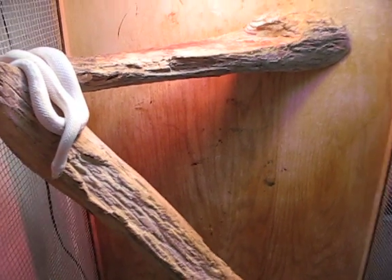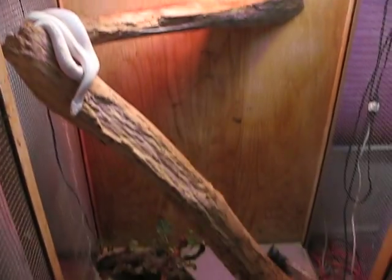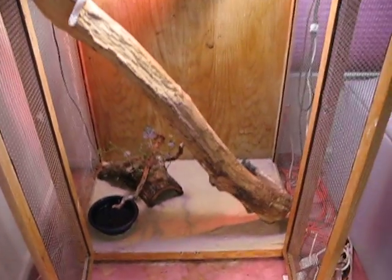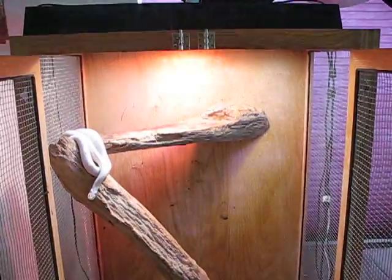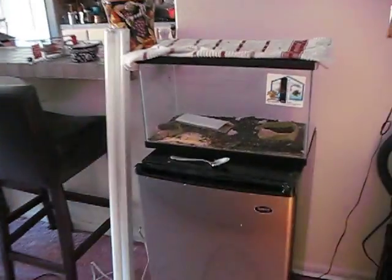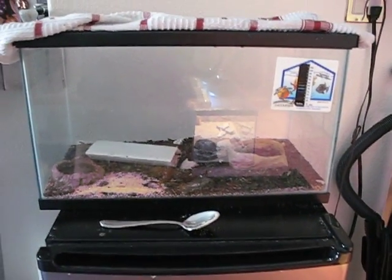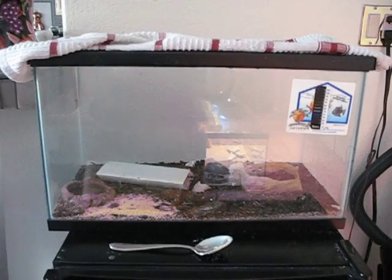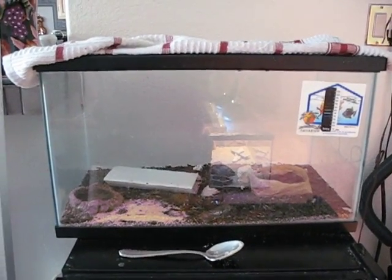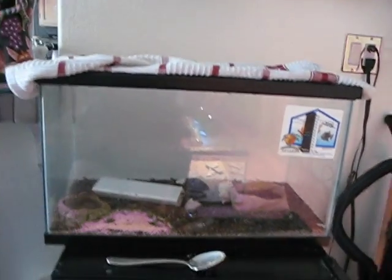The first thing that we're going to talk about is housing your snake. Hatchlings can be in 10 gallons, and let me just make a quick note that this is not necessary — you really don't need to put them in this type of tank, so it's pretty big. A 10 gallon looks more like this. There's no reptile in here; I just use it for cricket breeding. It's good for hatchling size, but definitely nothing larger than that.